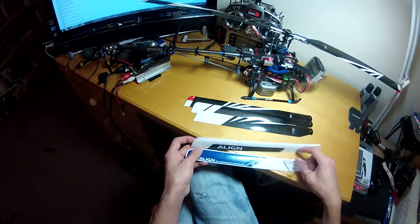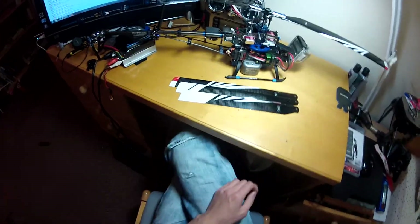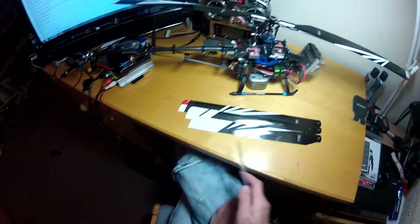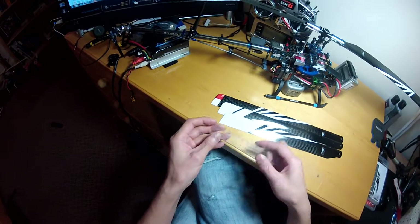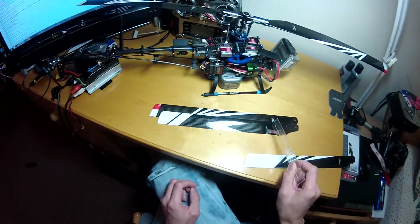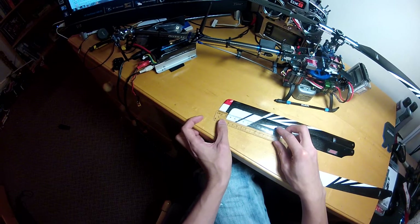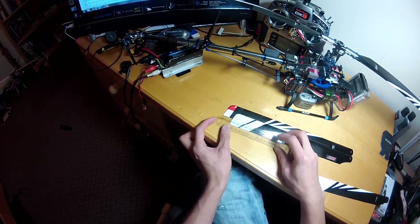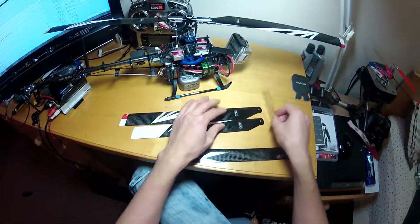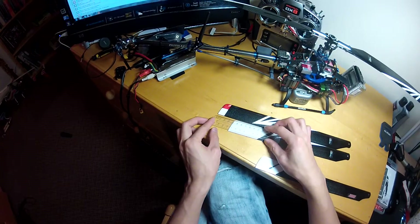The standard line blade is about the same as the 325mm Radix blade. Between the normal Radix and Thunder Power there's about 1 centimeter difference, and between Thunder Power and the 350mm Radix blade there's about 2.5 centimeters difference. So compared to the normal blade, the 350mm Radix makes about a 3.5 centimeter difference in total.